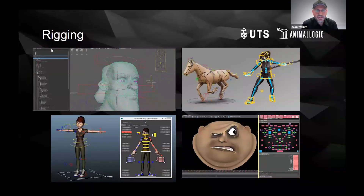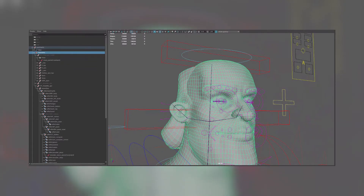Most of you probably should know what rigging is. Rigging is putting the bones and the controllers into a mesh to allow the animators to move it. Rigging rigs characters, but rigging also rigs props. Anything that moves is called a prop, anything that doesn't move is environment. So there's a defining difference in terms of the pipeline.